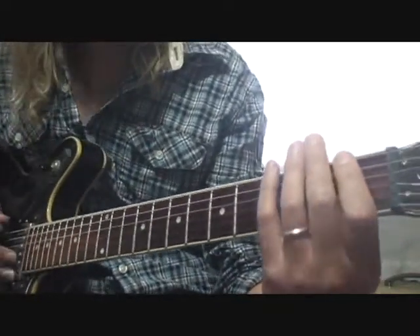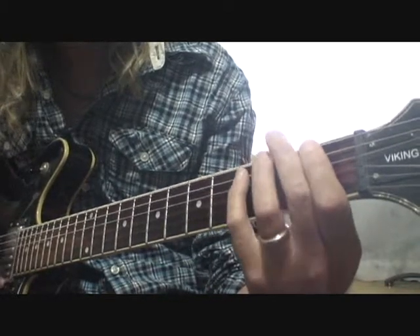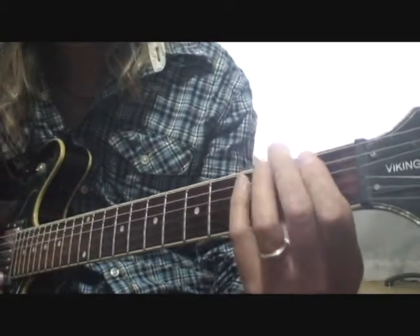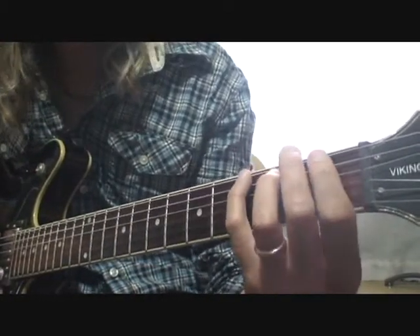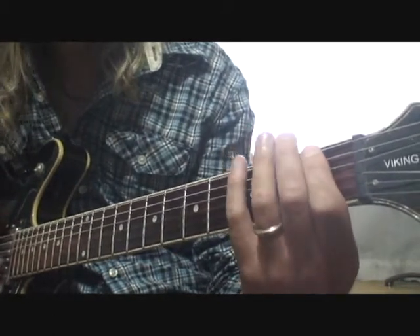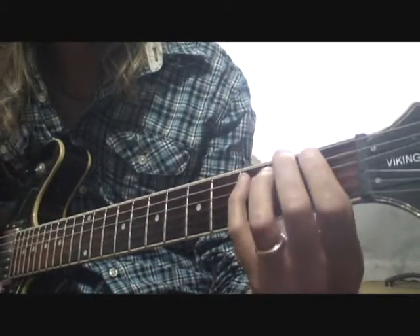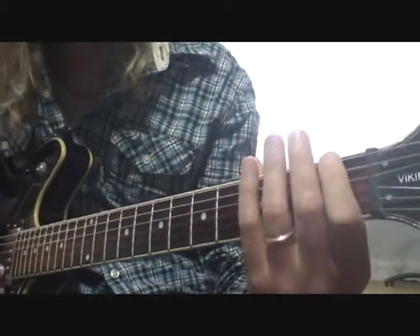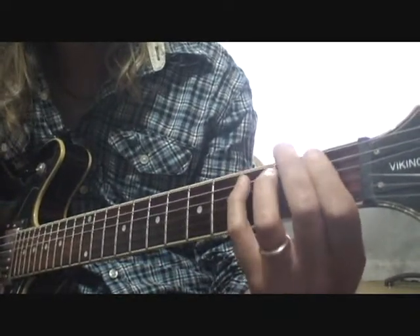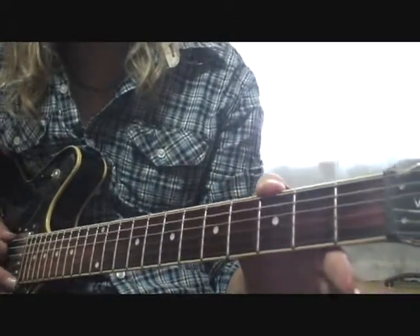Then when he does the chorus, it goes like this. You're doing an F to a C, do a G, do an F to a G. So F, C — and that's the basic structure of the guitar part.